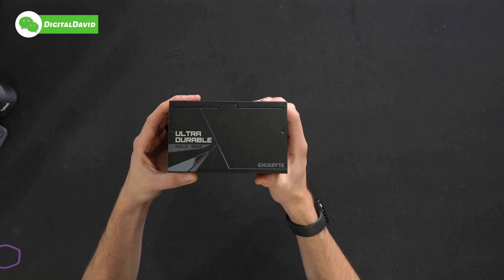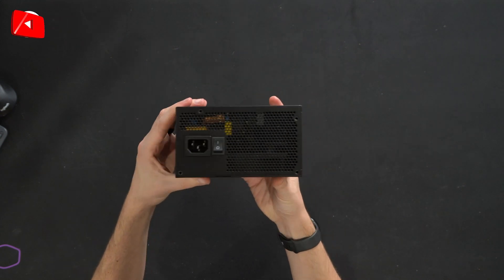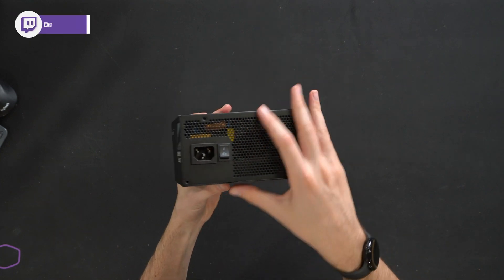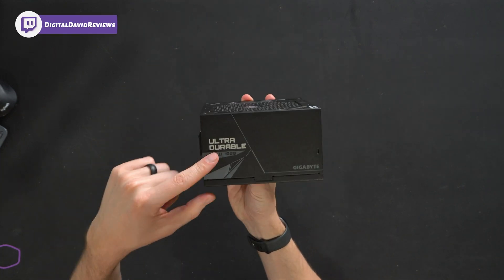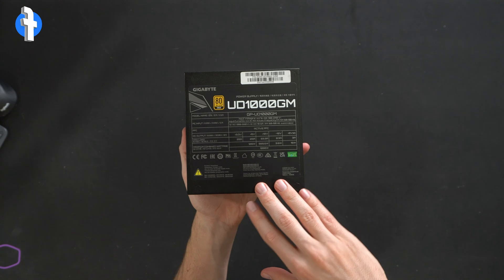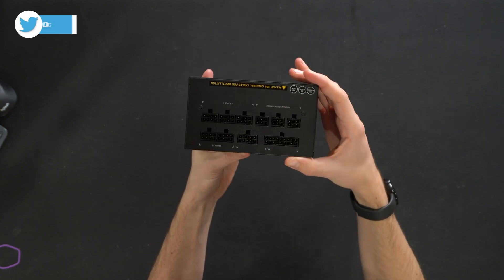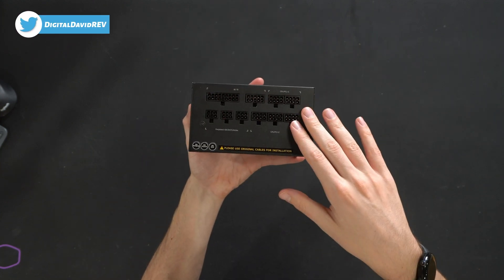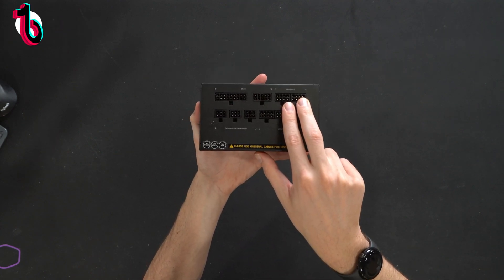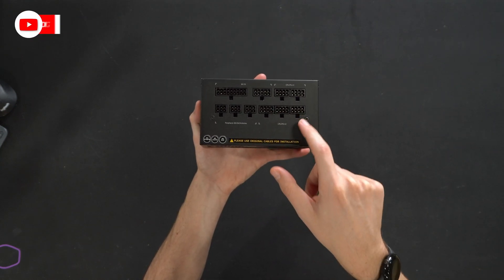Really like that design — very industrial. Flip it over to the side, you'll see 'Ultra Durable Gold 1000' Gigabyte logo and branding. Flip it over to the backside, there's a toggle on/off switch and our power cord hookup. You can see some of the internals through the mesh. On the other side, same branding. On the top we have all of our product specs. And on this side we have all of our cable hookup options, clearly labeled — motherboard, CPU, PCIe, peripherals, and additional CPU and PCIe connectors.